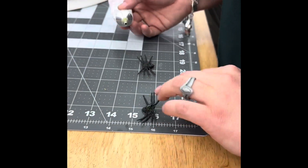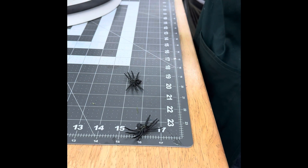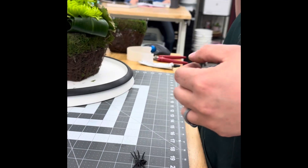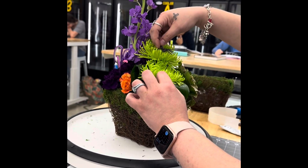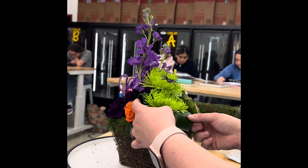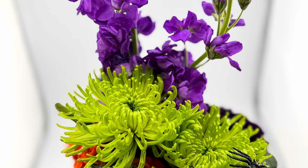The last step is gluing on your creepy crawly spiders. I'd actually recommend gluing these first and setting them aside until you're ready, because the tackier the glue is the better it sticks. You're just using the oasis cold glue for that, and you can stick those basically wherever you feel the customer would appreciate them. And there you have it — our creepy crawly Halloween arrangement. Hope you enjoy!